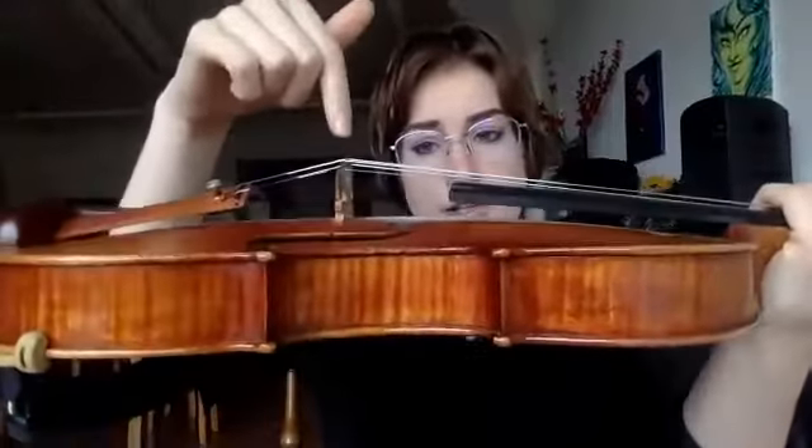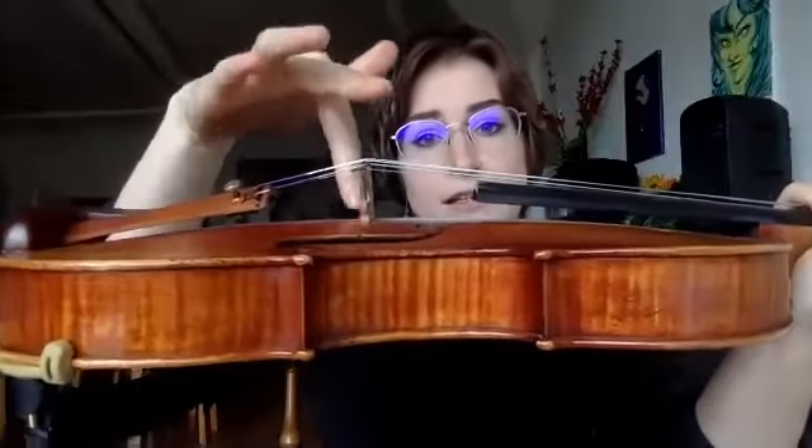If the bridge has moved, it can affect the pitch of your strings, affect your sound, and it can eventually become a violin injury if it falls. To check your bridge, just look at it and make sure the back of it is perpendicular to your instrument — it should be like a perfect right angle. If it's leaning forward or backward, we can talk later about how to fix that. If it leans too far, it can eventually fall, and then that's an unpleasant trip to the violin repair shop.